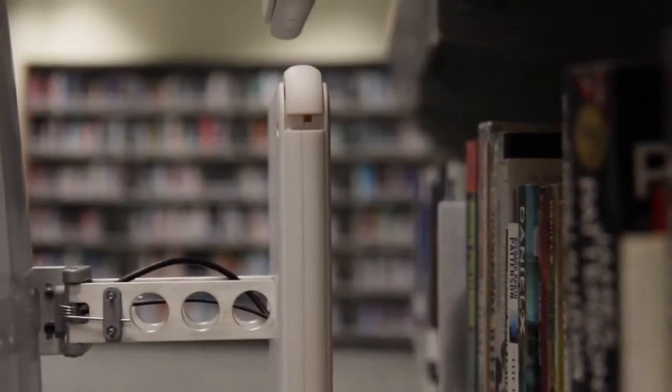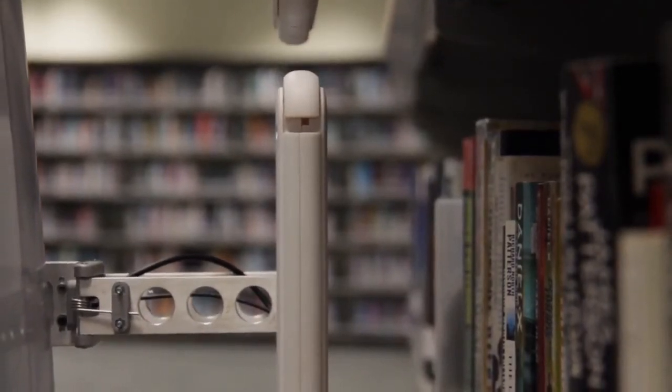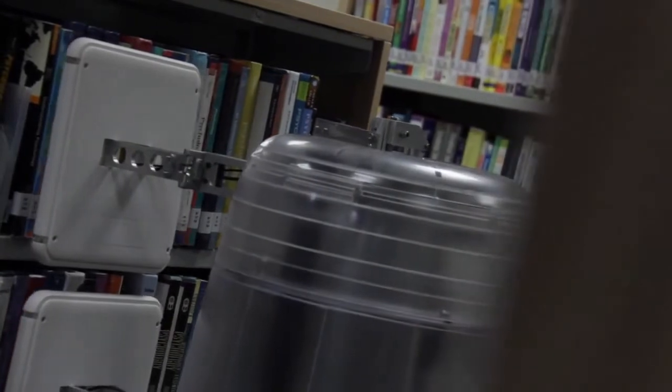SensorBot Library Robot, the ultimate librarian's assistant. It does shelf reading, and with this shelf reading, you can achieve stock taking at the same time.